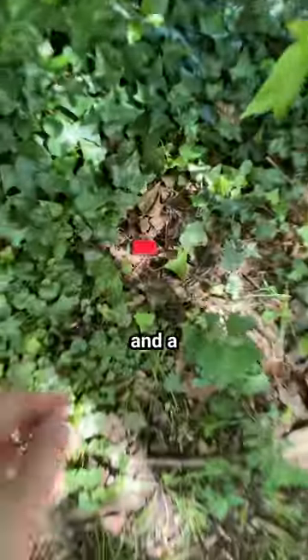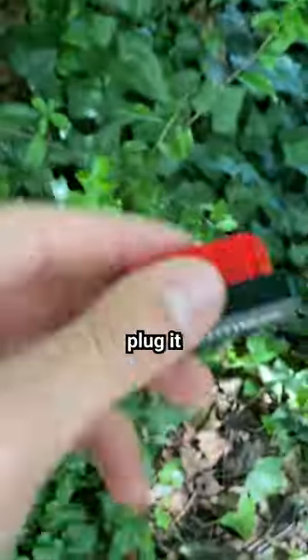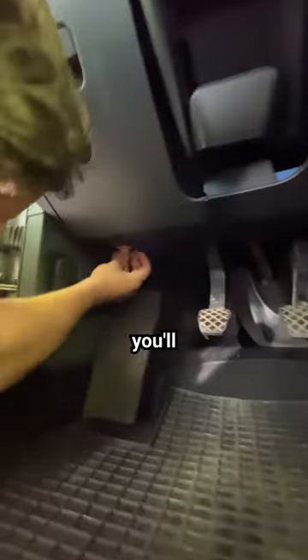I found this weird thing in a bush and a quick Google search told me that I can plug it in my car. I tried it out and you'll never believe what it does.